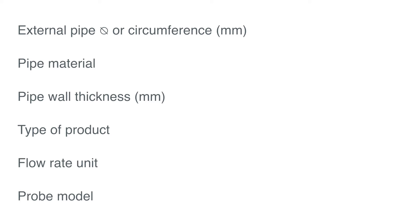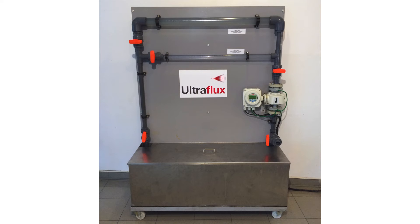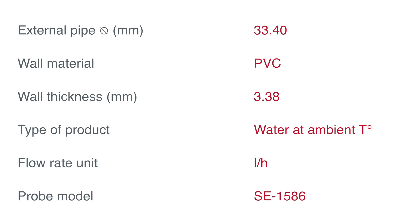For this demonstration, we are going to use a test bench with a DN25 pipe. The product inside is water at ambient temperature. Here are the data for this application. We have to set them into the pipe fluid settings menu of the flow meter.